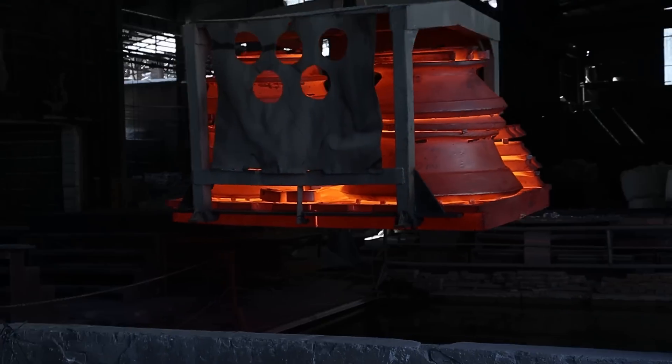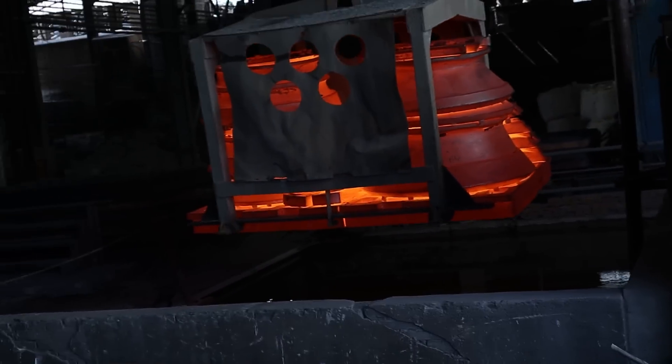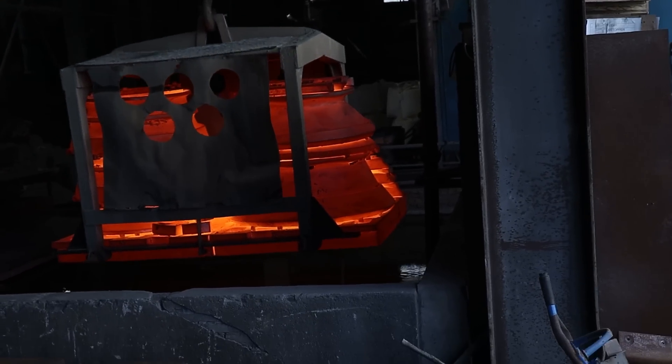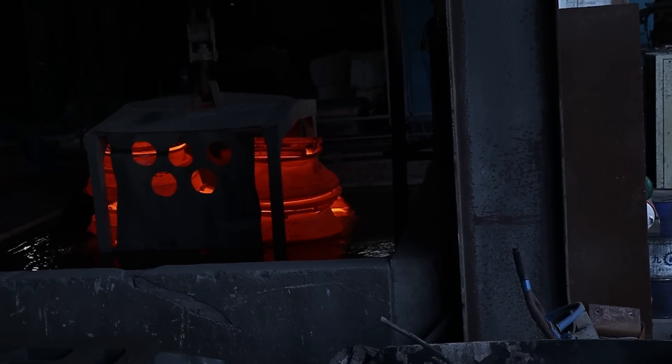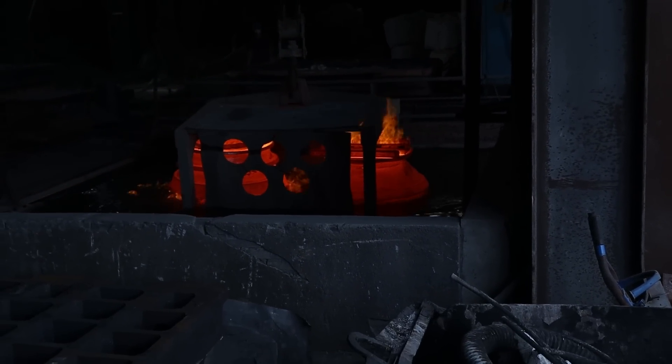The optimal time for high-manganese steel to be dropped into water is within 45 seconds, and the standard time is within 60 seconds. This timing allows for the diffusion and deformation of carbides during heat treatment, ensuring that the wear parts have maximum wear resistance.